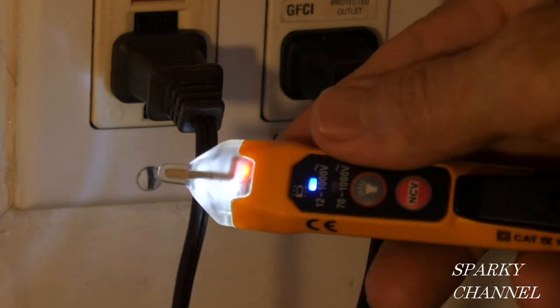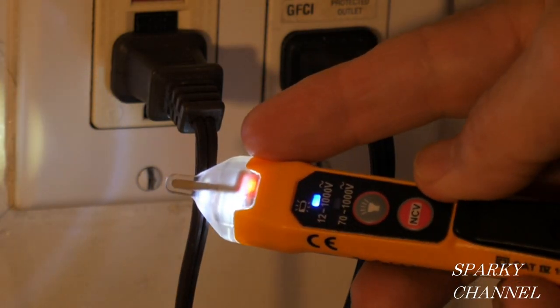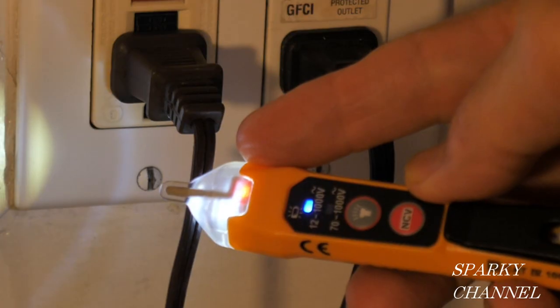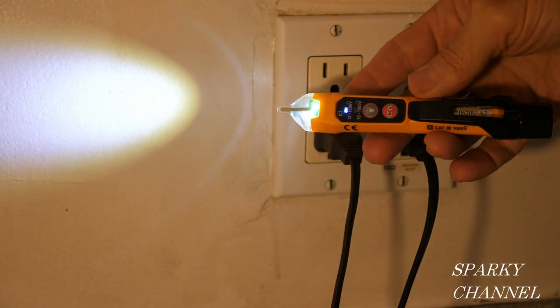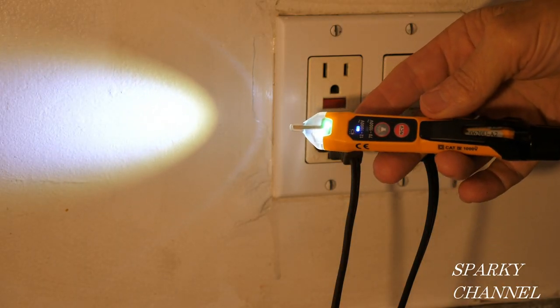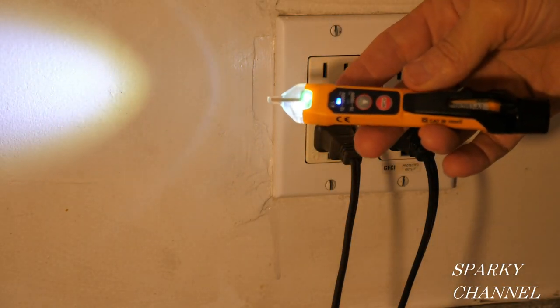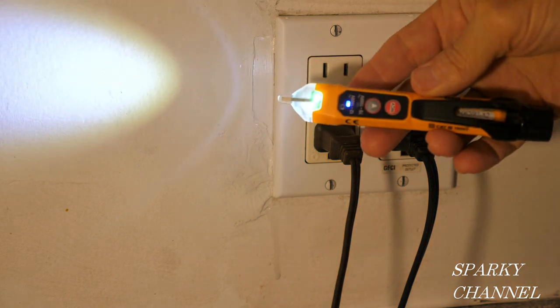Even though it's in Mode 2 right now, you see it gets the red LED light, which makes it function like it's in Mode 1, 70 to 1000 volts. I'll put a link in my video description for this brand new NCVT-3P dual range non-contact voltage tester with flashlight. Thanks, I hope this video was helpful.